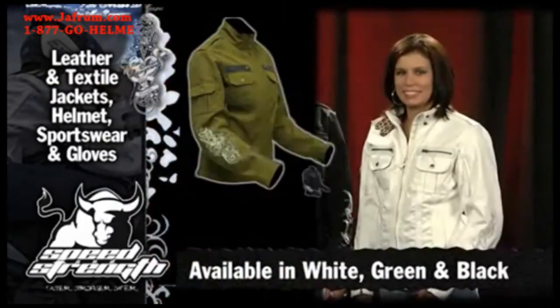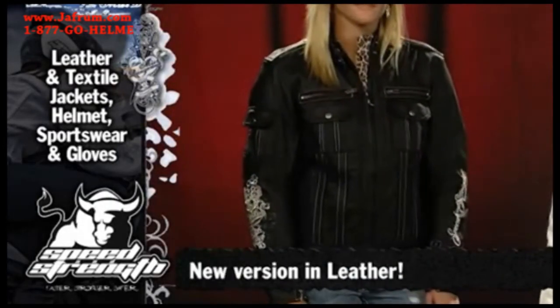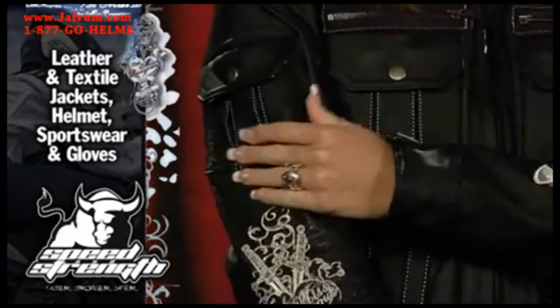White, green, and black are the colorways available, and now we've got the new Little Miss Dangerous leather jacket. It has the same body armor — shoulders and elbows — and the same silver embroidery thread. It's got a nice feeling leather to it.